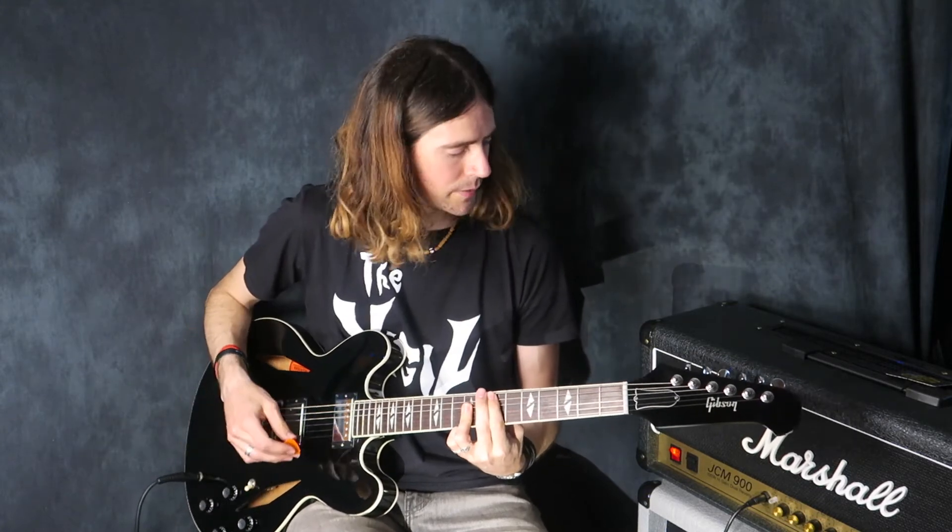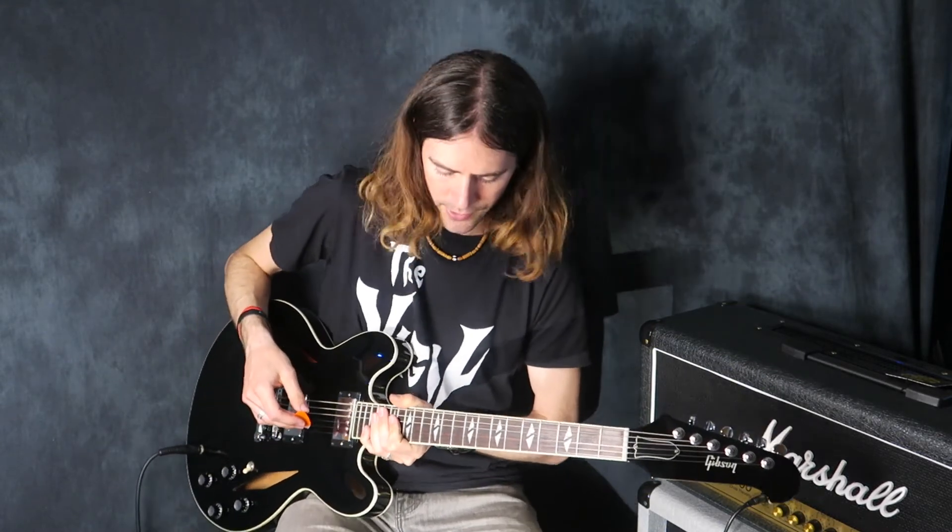This pairs particularly well with this Marshall JCM 900. Dave used to use these heads quite a lot early on in the Foo Fighters on the first album.